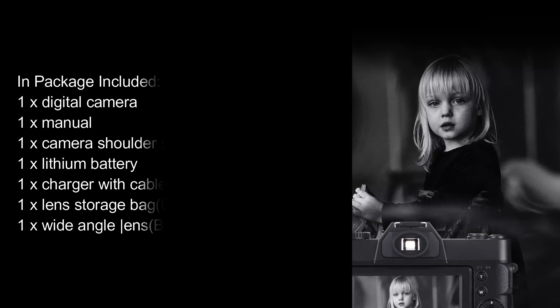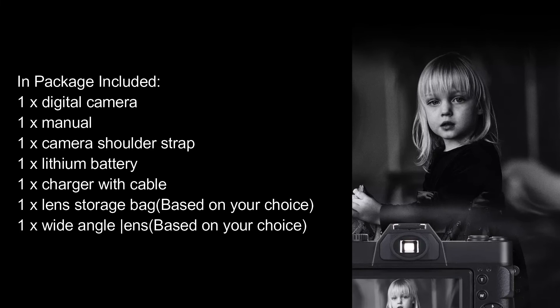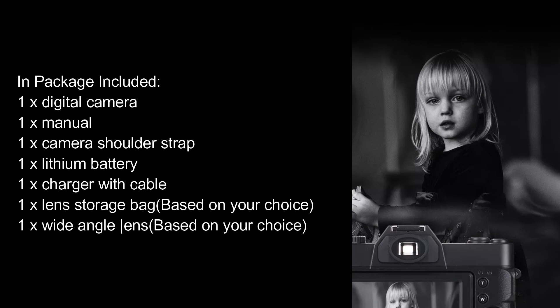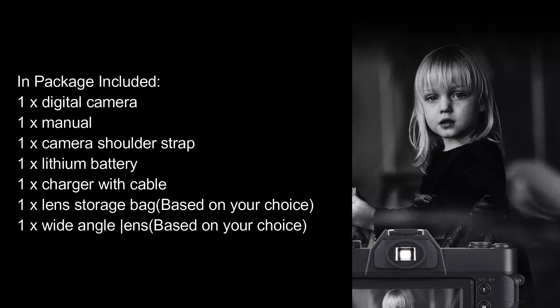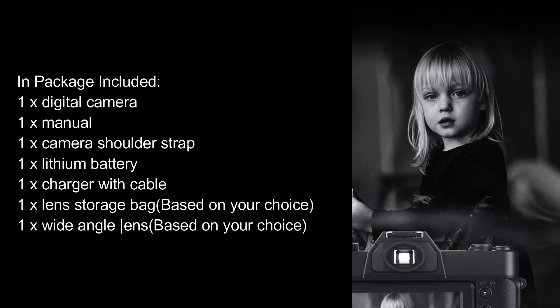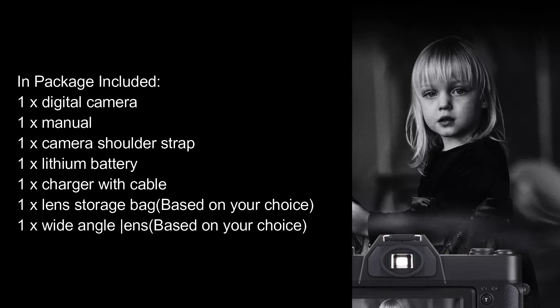Package Included: 1x Digital Camera, 1x Manual, 1x Camera Shoulder Strap, 1x Lithium Battery, 1x Charger with Cable, 1x Lens Storage Bag (based on your choice), 1x Wide Angle Lens (based on your choice).